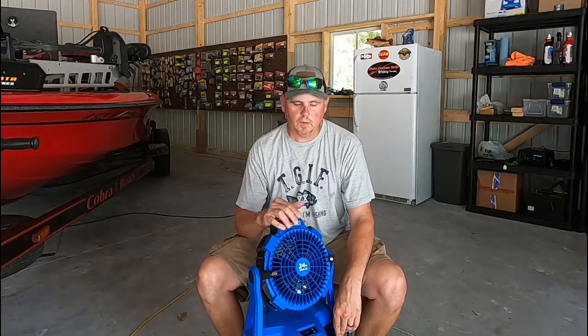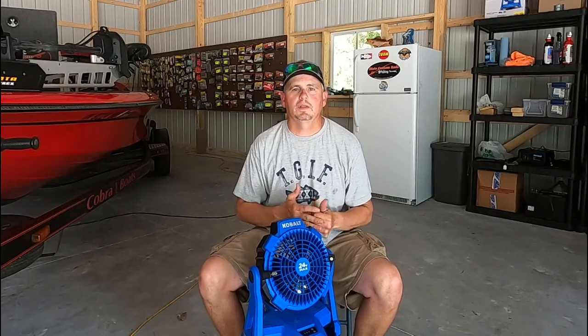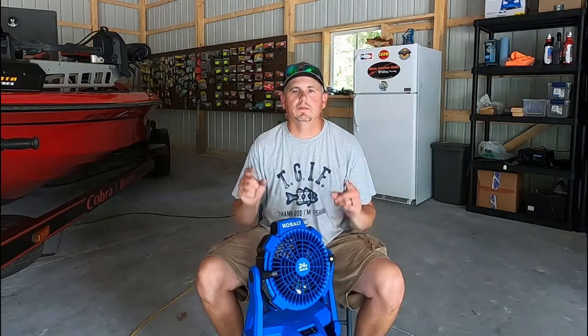I'm going to put a link down in the description for this fan right here if you guys are interested in checking it out. I hope you guys enjoyed the video — hopefully some of you might get one of these and enjoy that cool mist while you're out on the water or doing some chores around the yard. I put in a pool here recently and I used this fan to set all my paver stones. It was like a heat index of 115 that day — one of the hottest days so far this year — and I'm 100% sure I couldn't have worked out there for eight or ten hours without this fan. Anyway, guys, thanks again for stopping by, thanks for all the support — until next time, tight lines!